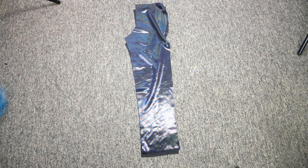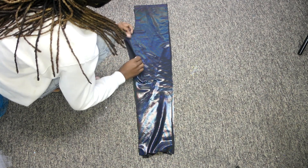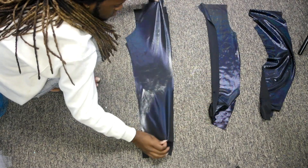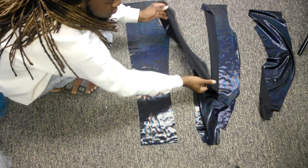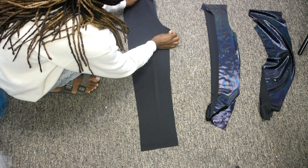Now we will begin to sew your pants together. If you guys want me to do a separate video on how to sew pants or make a pair of tights, I can do that, but basically all you're going to do is sew the pants up into the crotch and sew the whole side seam.